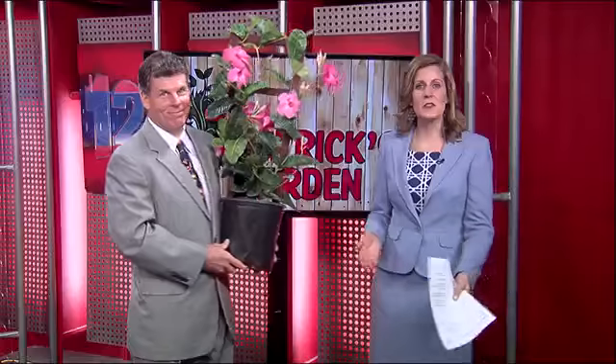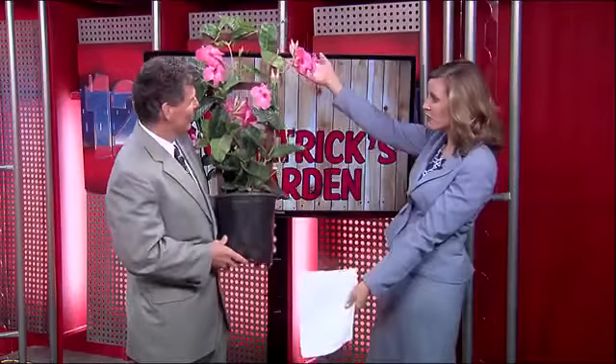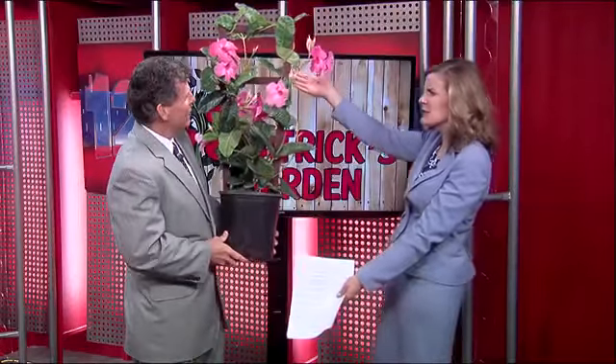Earlier in the day we made a Facebook post where you could sign up to win a beautiful flower just like this — a Mandevilla. Absolutely gorgeous. Look at that, just running up a trellis. This is a great plant, pretty hearty, with beautiful blooms. At Glass Farm Nursery they have them in pinks and reds and different colors, and they have a huge variety.